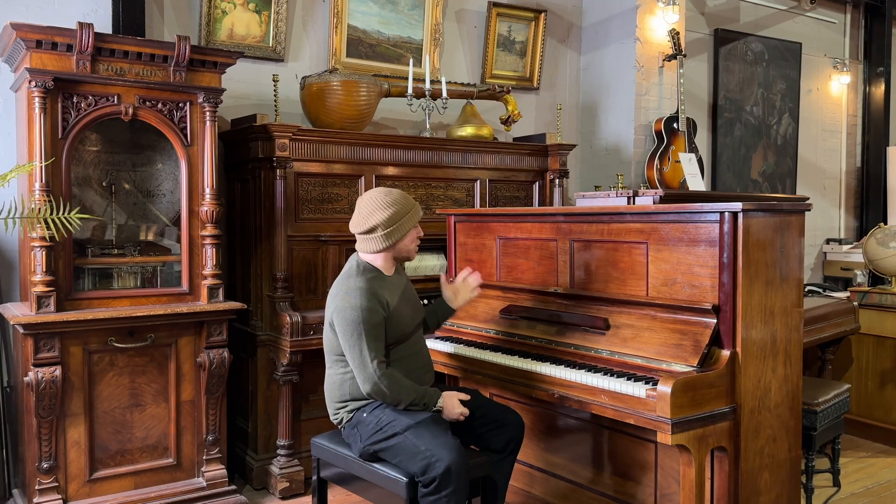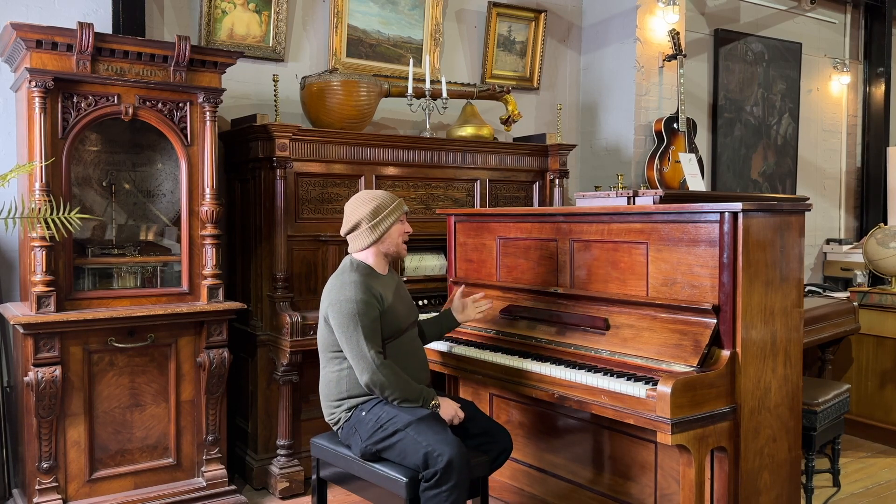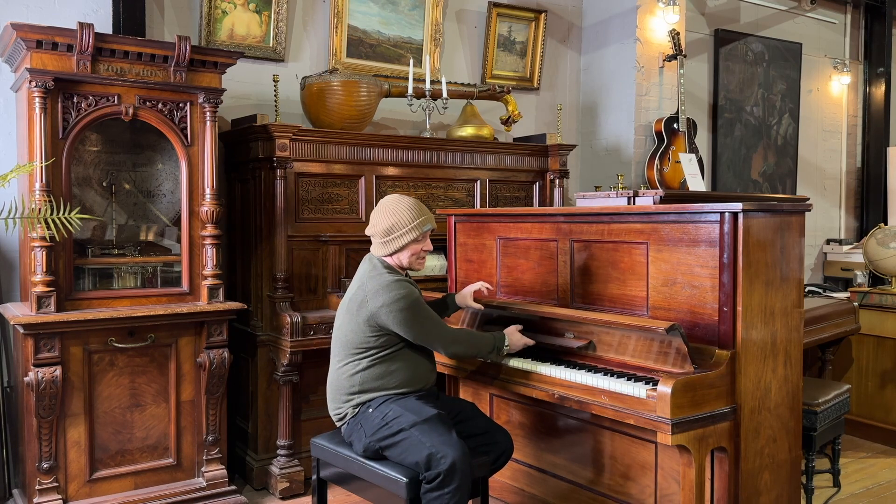Hello folks and thanks for watching. We are Sherwood Phoenix and today I'm going to show you a German upright piano. This piano is in a lovely rosewood case and it came in as a trade-in.